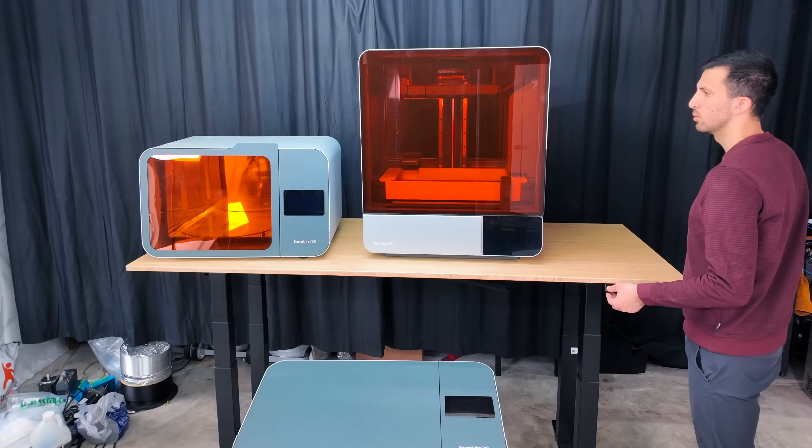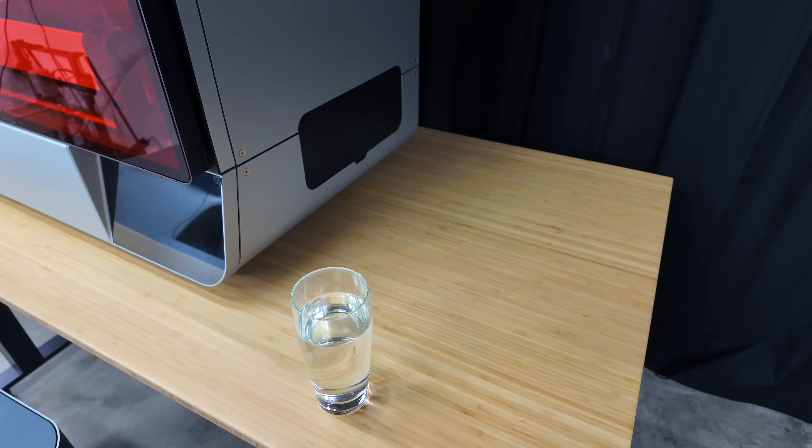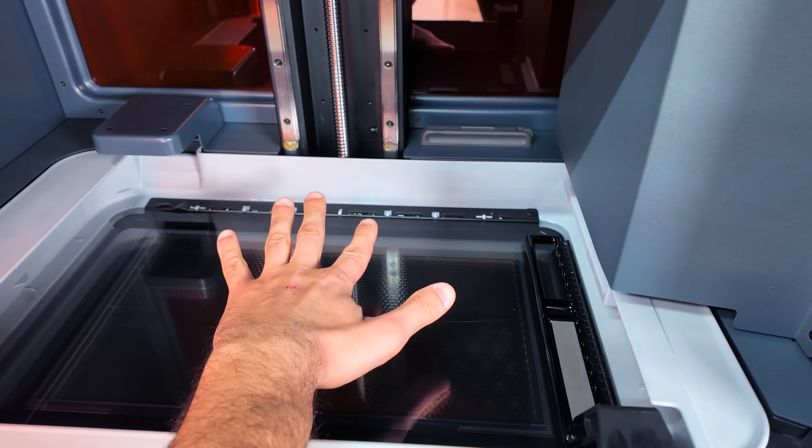This table also comes way up over my neck. The desk is extremely stable when it moves up and down — here's a glass of water stability test as proof. That is exactly what we want when we have our liquid resin inside of the printer.